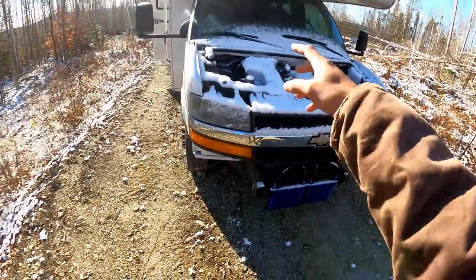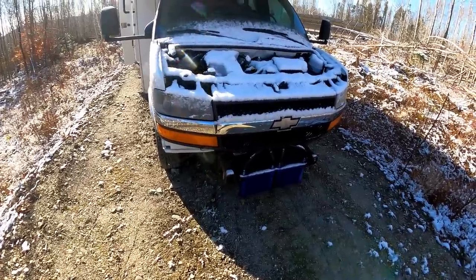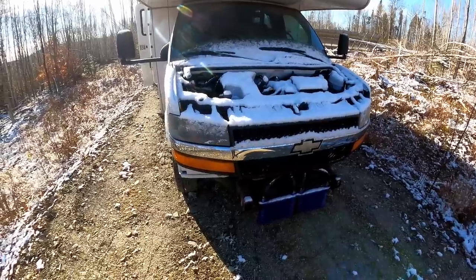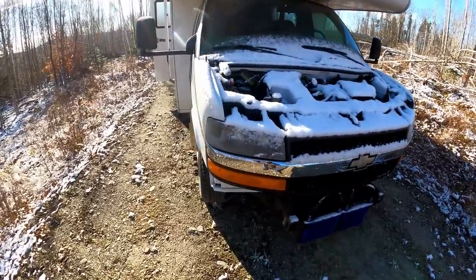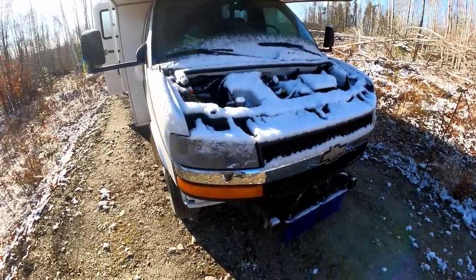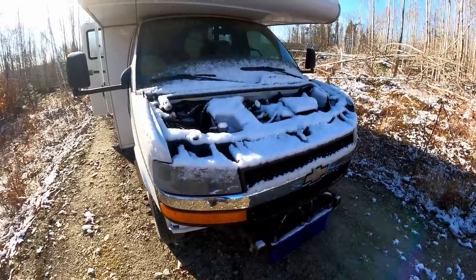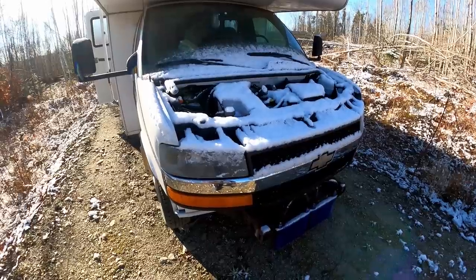Clean title for the RV, clean title for the trailer. I'll sell them separate, trade them separate, sell them together, trade them together — it doesn't really matter. I kind of just want them off the property. We already talked at the shop that for next season at Lock City, we're just going to run the Cabela's tent mansion, so we aren't really planning on using it.